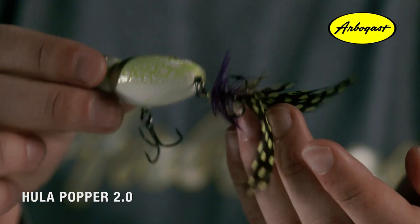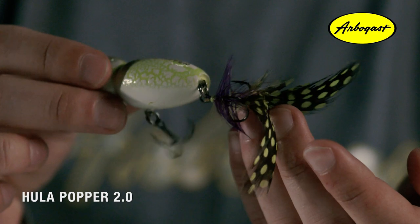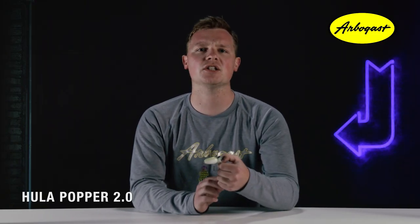This is a mirror image of the popular G760 Hula Popper body, which is 2 inches long. We've upgraded the hooks, which are now number 6 black nickel hooks. We've also equipped it with split rings, so those hooks have a full range of motion and will help increase hookup ratios tremendously.